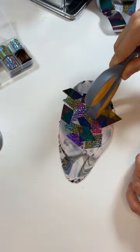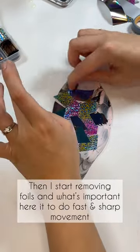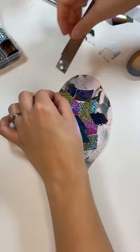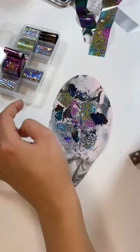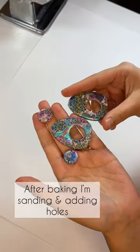Then I start removing the foils — what's important here is to do fast and very sharp movements. For the bald spots I'm just going over again with some leftover foils. After baking, I'm sanding and adding the holes.